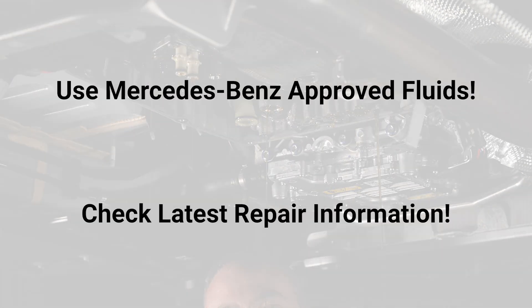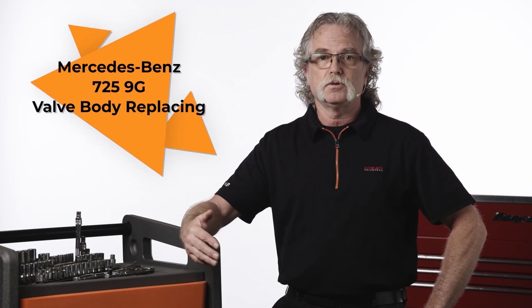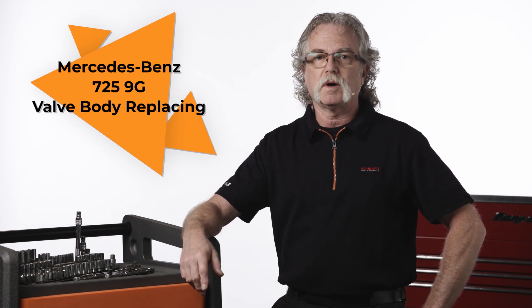Remember to always use Mercedes-Benz approved fluids and to check with the latest repair information for the vehicle you're working on. This procedure has been updated a few times and fluid types, temperatures, and steps may be changed by the manufacturer.